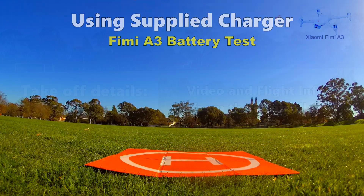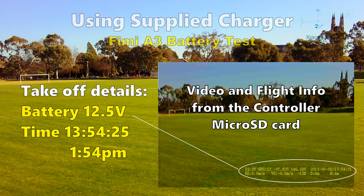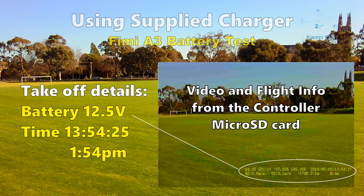First up, I will use the Fimi supplied charger with the battery that I've used a couple of times. I am taking off at 1:54:25 and the battery was 12.5 volts at takeoff.